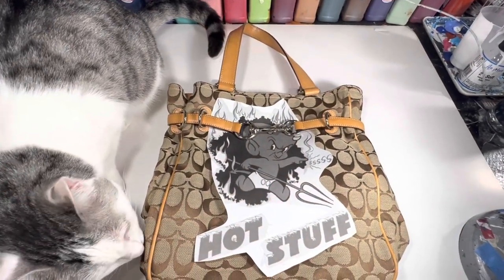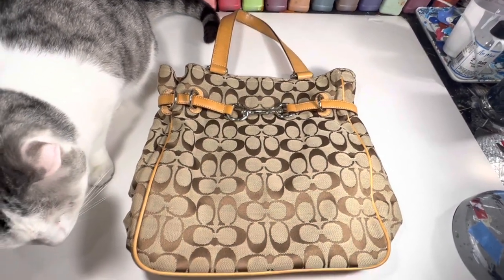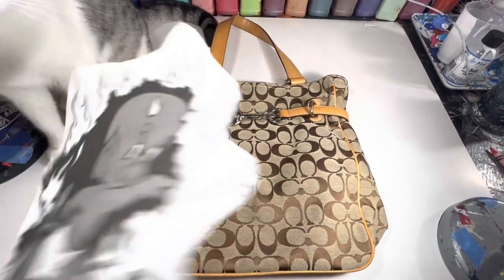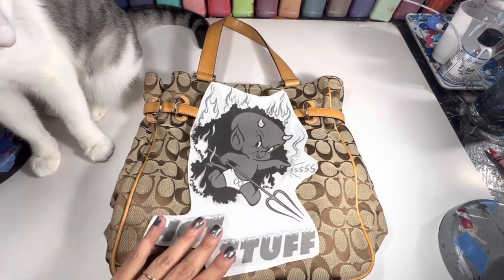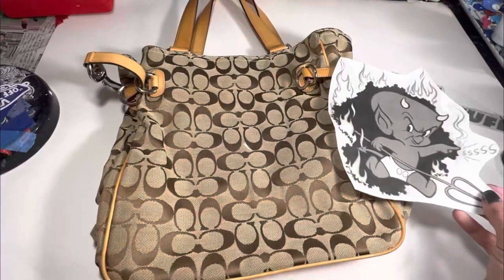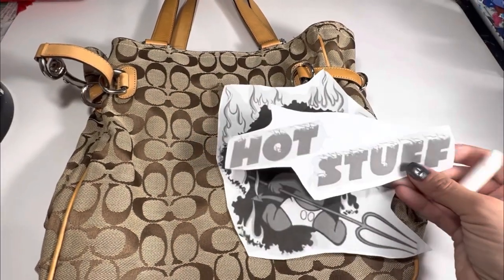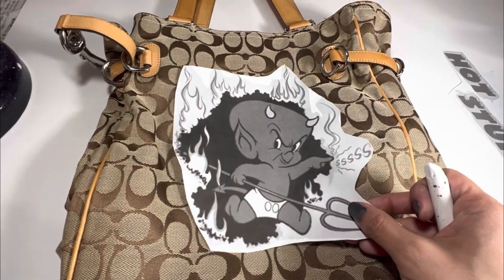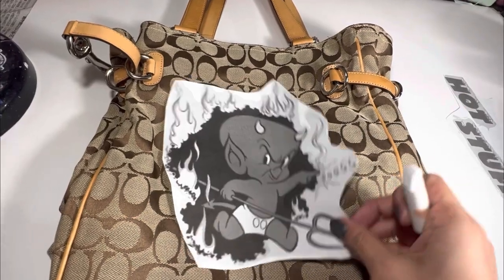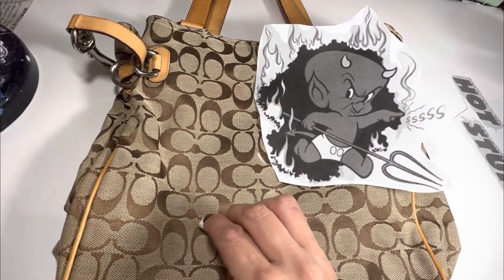Hello friends, today I'm customizing a Hot Stuff custom Coach bag. This video is relatively short — there's not a lot of detail, this is very easy to do, and you can paint this exact same image on any purse, backpack, or handbag you have laying around your house. I've decided not to put the Hot Stuff logo itself, but to instead focus on the little devil. This is about my placement for the little devil — I'm going to use a piece of chalk to draw a kind of scribbly circle, recreating the black kind of hole that he burnt onto the Coach bag.